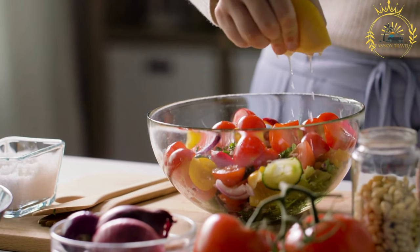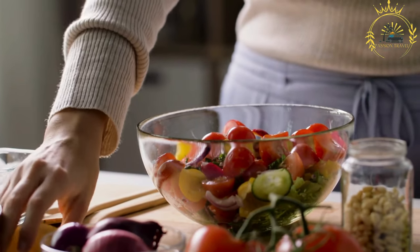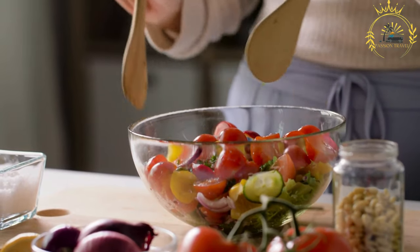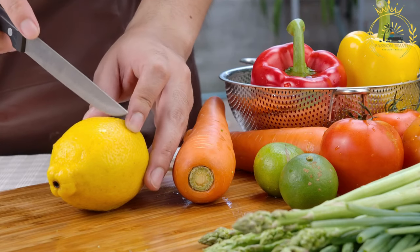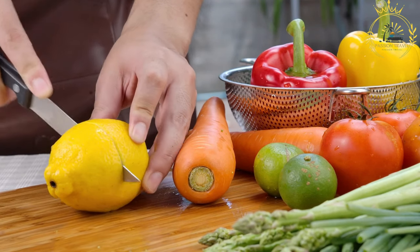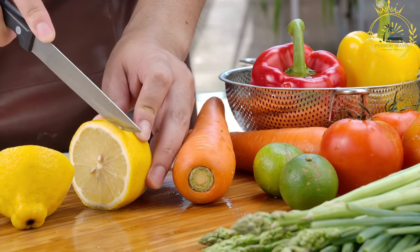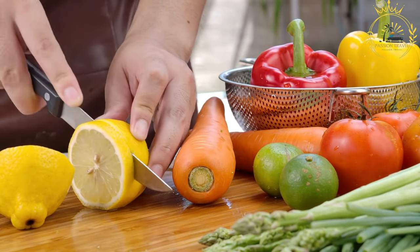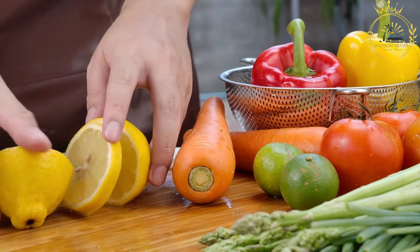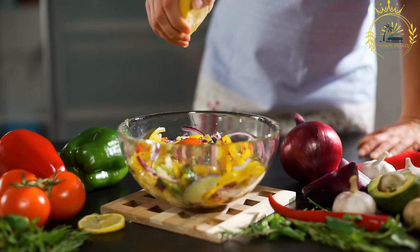Ingredients: 250 grams (about half a pound) of meat — chicken, lamb, or beef — cut into small pieces. One onion, finely chopped. Two cloves of garlic, minced. Two tablespoons of vegetable oil. One teaspoon of paprika. One teaspoon of ground cumin. One half teaspoon of ground coriander. One half teaspoon of ground turmeric. One half teaspoon of ground cinnamon. One quarter teaspoon of cayenne pepper, adjust to taste for spiciness. Two tomatoes, diced.